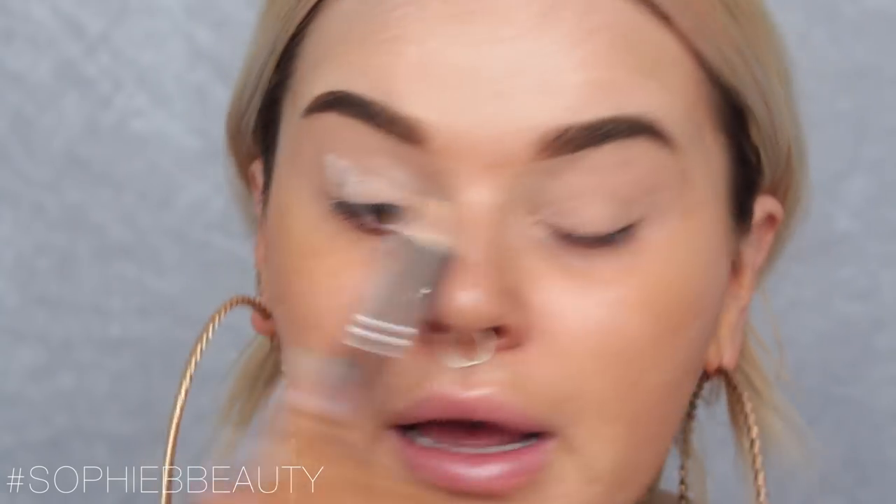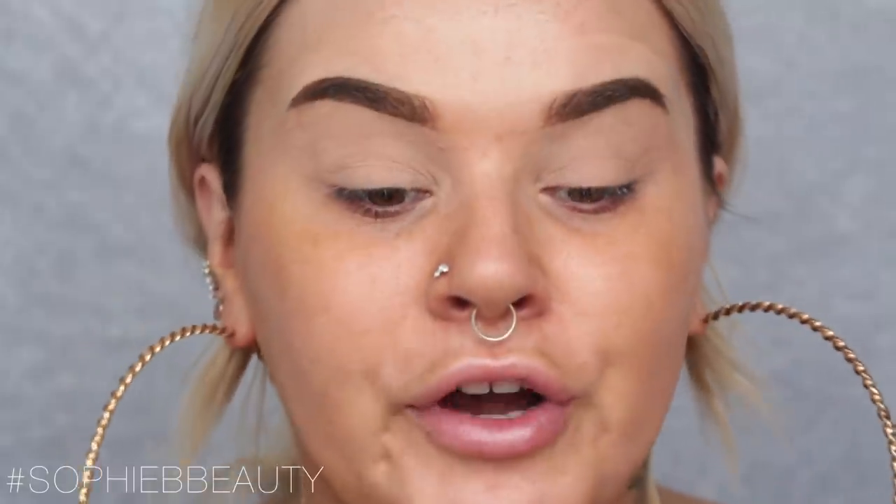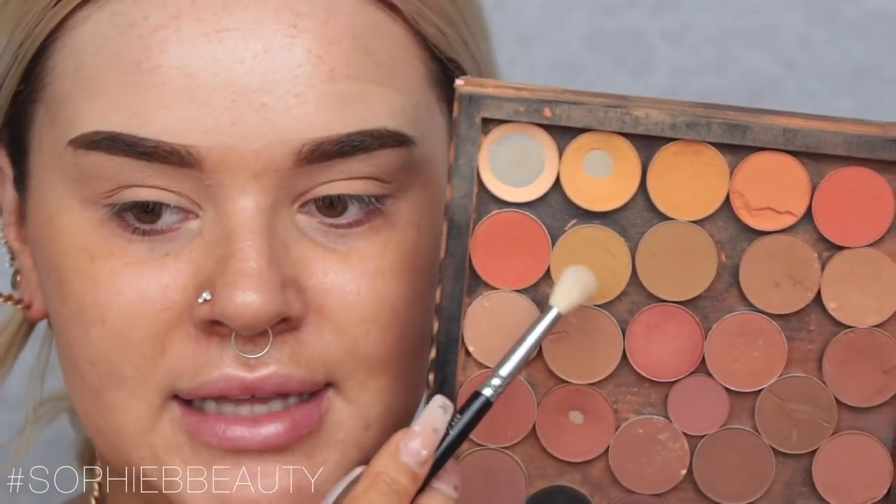I'm not exactly sure what look I'm going for — I know I want it to be green or blue, which I feel like I do a lot on my channel. Let's just start building some transitions. I'm going to take Peach Smoothie on a large fluffy blending brush — I've really hit pan on this one. Then I'm going to take Desert Sands and Tiki Hut, both from Makeup Geek, and mix them together.